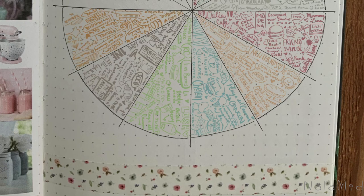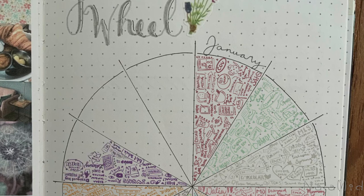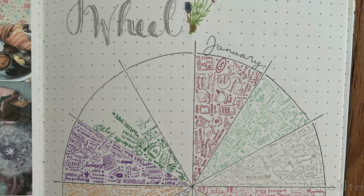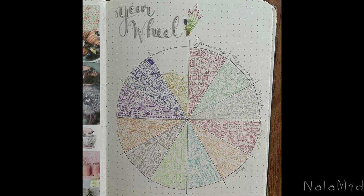At the end you will have a dainty wheel filled with frilly doodles of the special things of your year, which you can all see at a glance in one single spread. By the new year, you can look back at the best of the best of your year, and that will fuel positivity and motivation for the next year. I think keeping it positive also helps with mental health too.